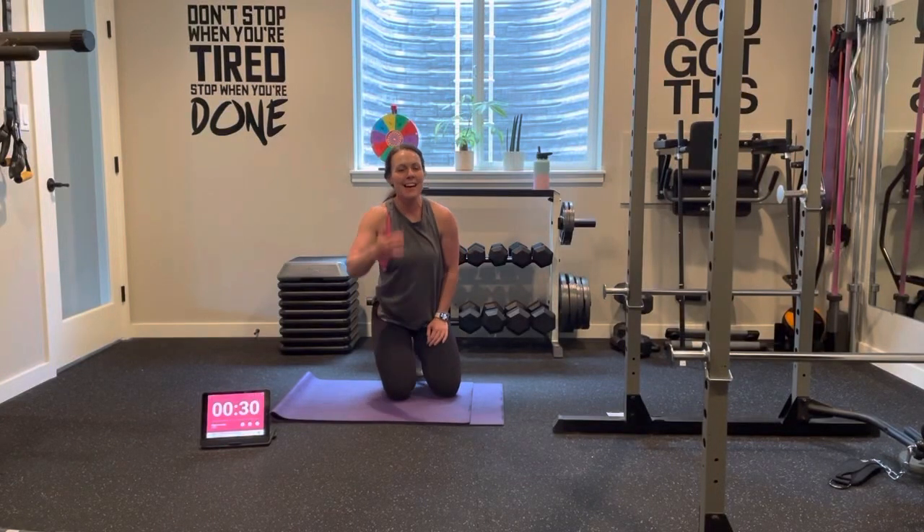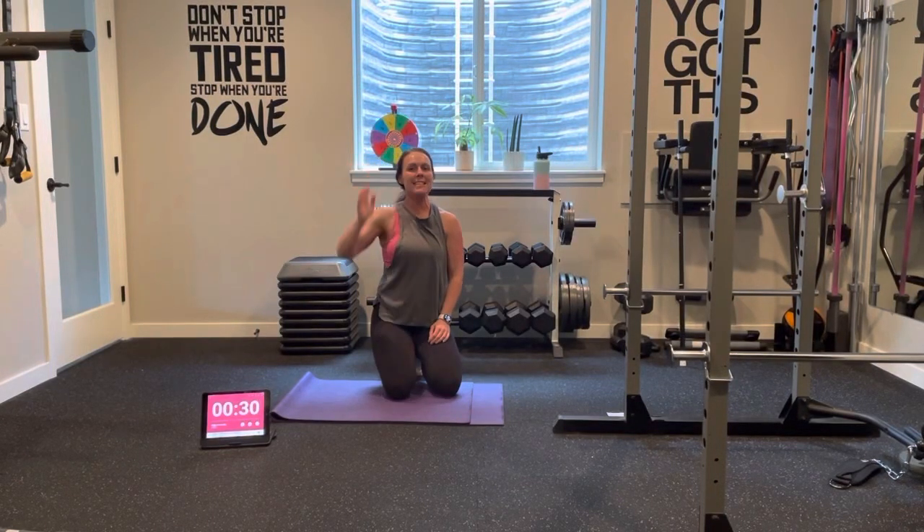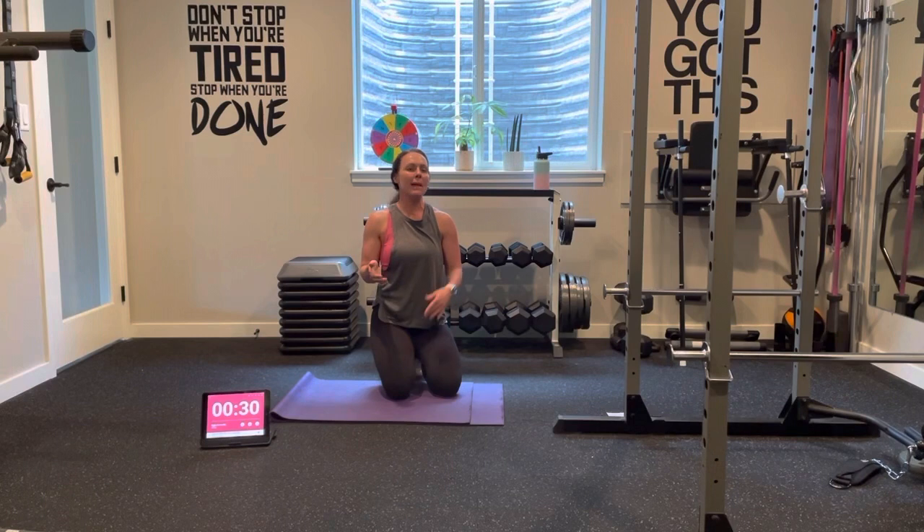Welcome to day 19 of our ab challenge. We are going to be doing side planks. I'm going to show different variations and then we're going to go from there. We are going to do a right side plank and a left side plank — there's actually not going to be a break. We're going to go from right to left, right to left, right to left for the entire five minutes.